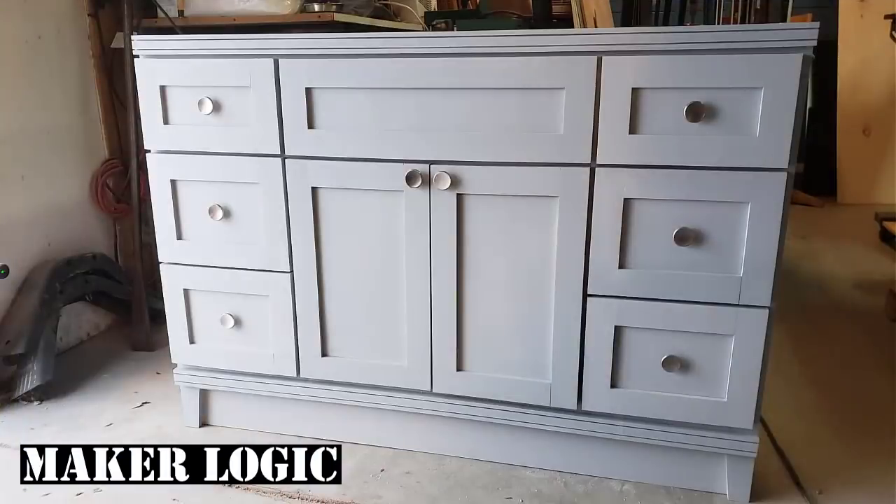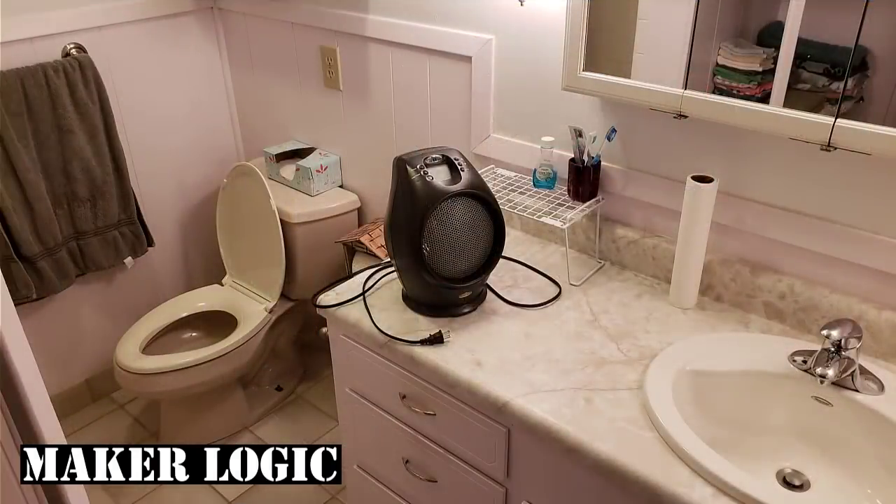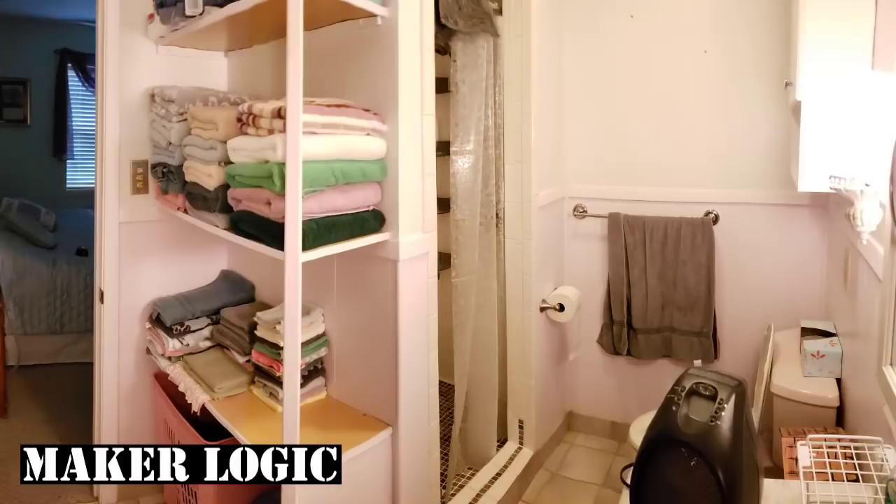Good morning everybody, this is Tom Darling from MakerLogic. We are at my uncle and aunt's house in Texas getting ready to get this bathroom torn apart and remodeled. As you can see, this is the vanity that I built back at home and we got it all out here. As you can see through these photos, it's a small — about eight by nine, eight by ten — bathroom in a house that's like 40 or 50 years old.